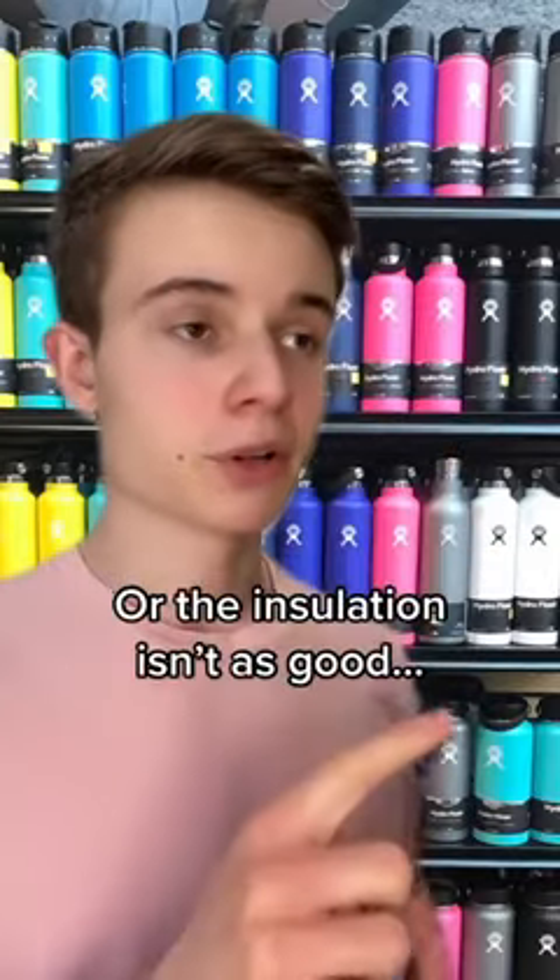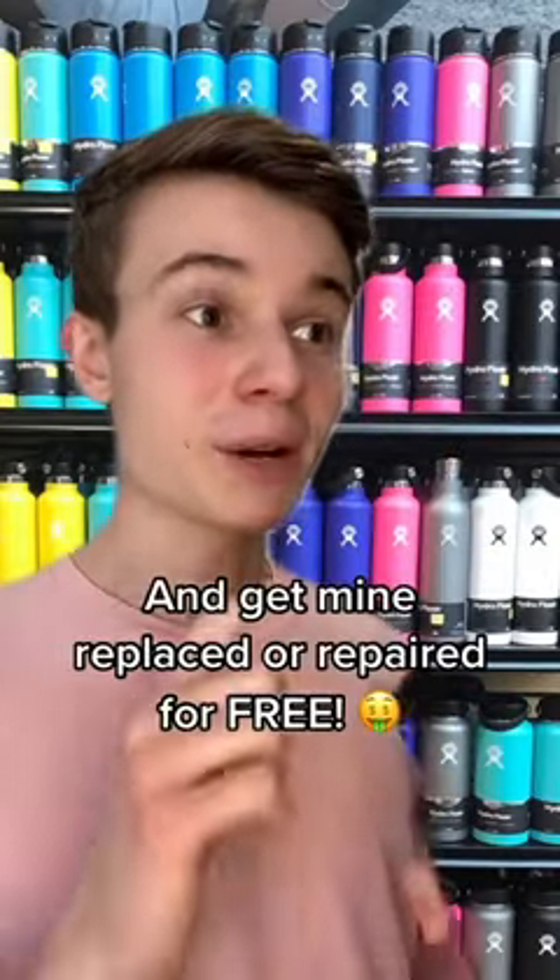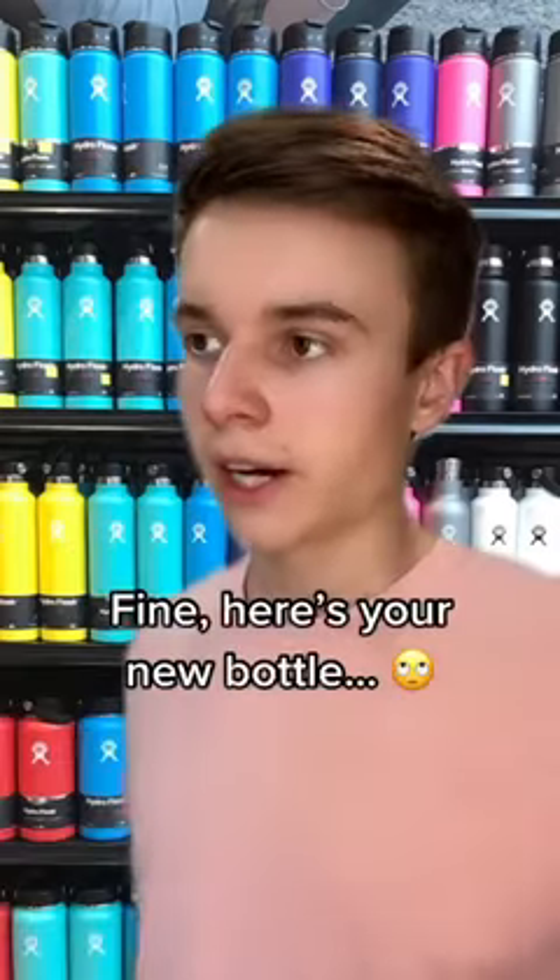According to your policy, if the cap is broken or the insulation isn't as good, I can take advantage of your lifetime warranty and get mine replaced or repaired for free. Fine, here's a new bottle.